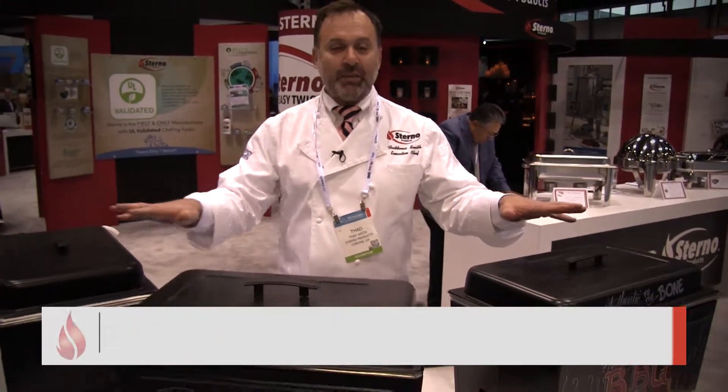As you can see here, this is some of the artwork that you can do on these. You can do menu information, you could do allergy information, you could brand an event like an anniversary or a birthday.